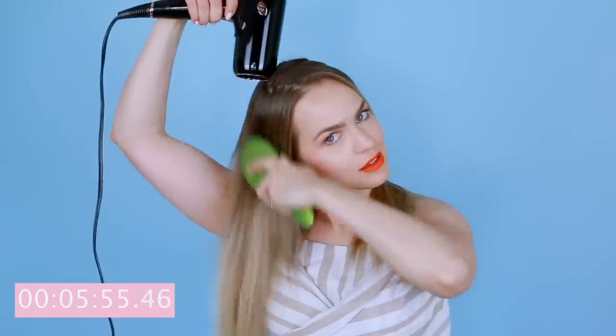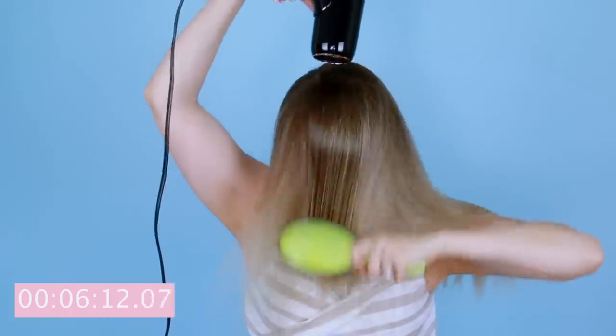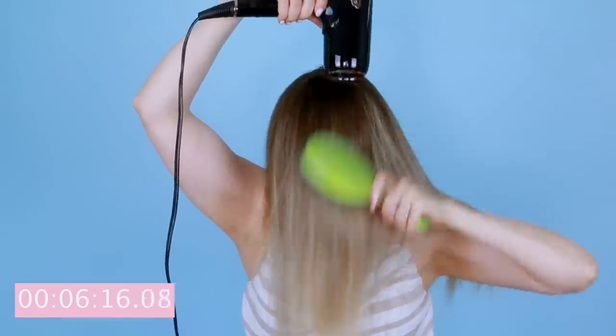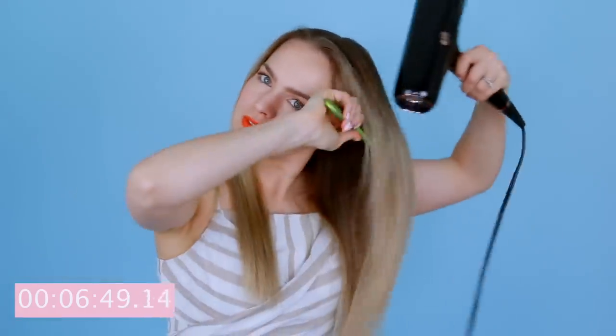Now if you're trying to fight volume in your roots, you're gonna brush the hair in the direction you want it to lay. If you want to enhance volume, I would actually suggest brushing your hair forward. The dryer also has a volumizing and texturizing button that you can use if you just want to amp up the volume even more. Once that's dry, I go through the ends with my blow dryer and my boar bristle brush and get everything nice and smooth there.